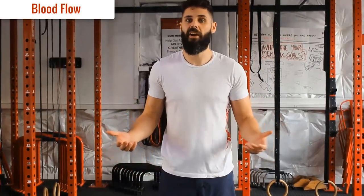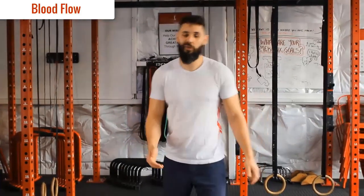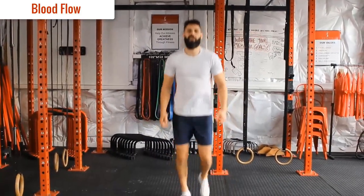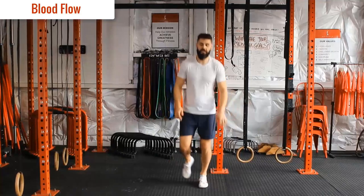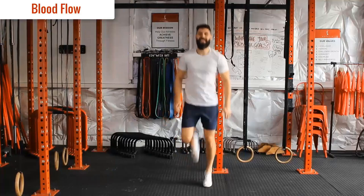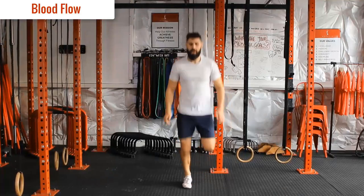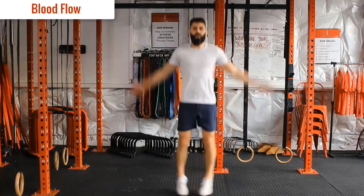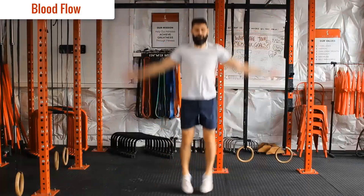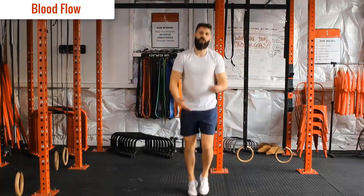We're going to start off the workout like we do with all our workouts with two to three minutes of blood flow. If you have a jump rope or a piece of cardio equipment at home, you can use that for two to three minutes, or we can just cycle through this little sequence. So first we start with some jogging on the spot, light on our toes, side to side, then foot kicks — bring the heels up towards the back of your butt — then high knees, then jumping jacks. About 20 seconds on each one, keep alternating for two to three minutes.